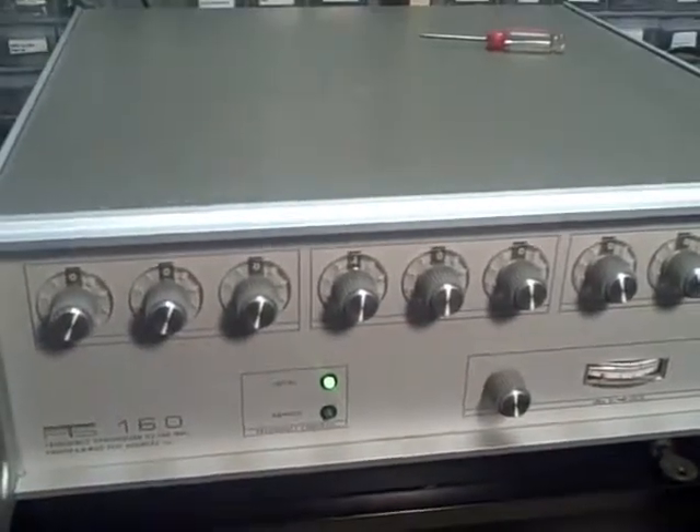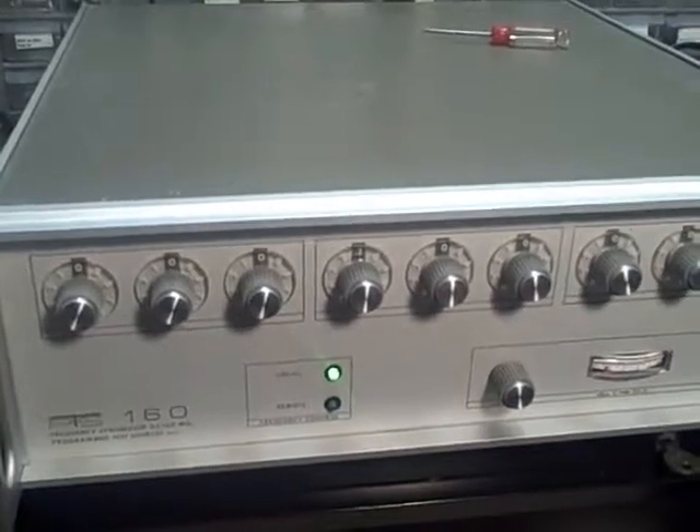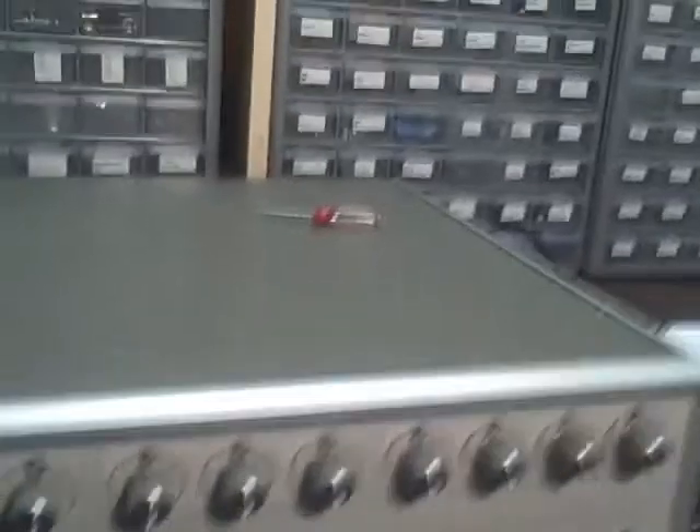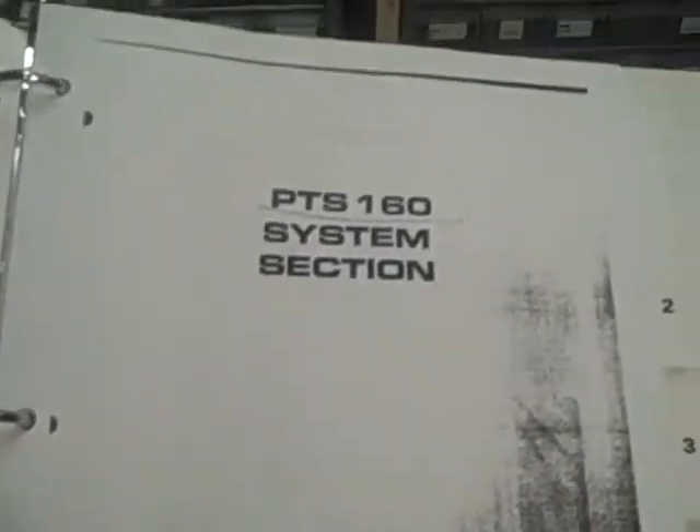It's an exceptional unit — for the money it's going to be very, very tough to beat. Good luck on your bidding. It will include this manual, which contains information on the PTS-160 including its DMA section, circuitry parts, theory of operation, maintenance, and so on.